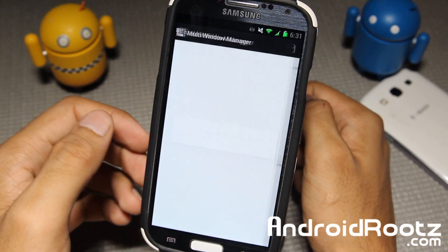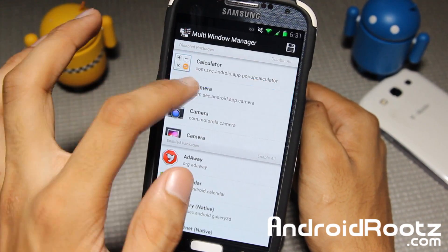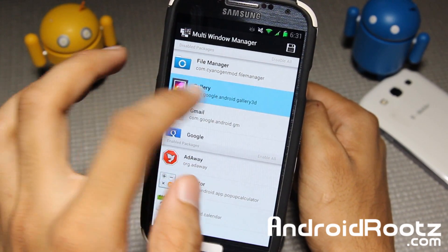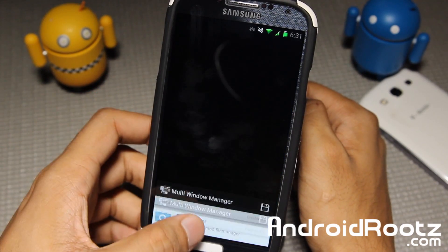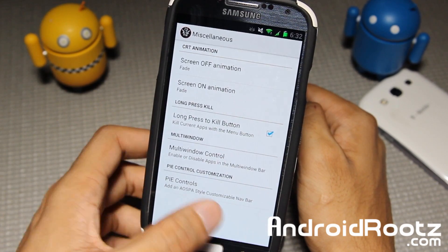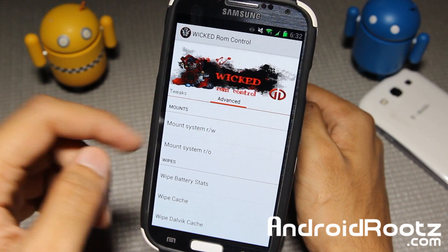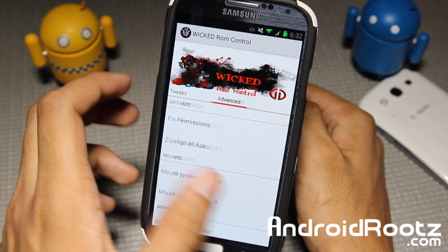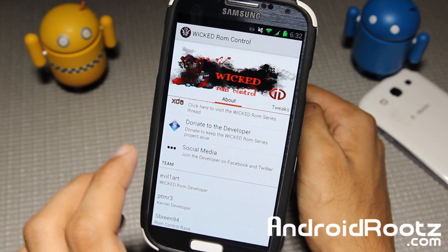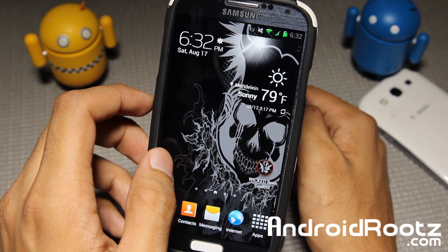You also have multi-window control, so you can add all your apps for multi-window. You have enabled packages and you can add all the apps you want for multi-window. Just go a bit slower and you'll be fine. You also have pod control and advanced options. There's also an about section for all the credits. EvilArt makes this ROM — he's the main guy for it. I have mad respect for him; he's a really great guy and makes a ton of ROMs.